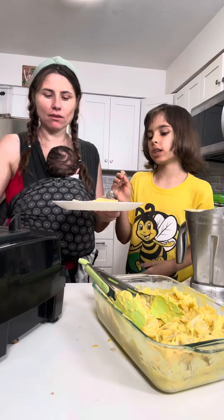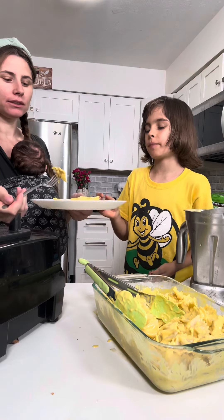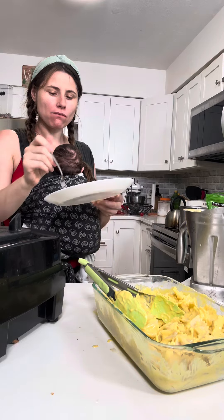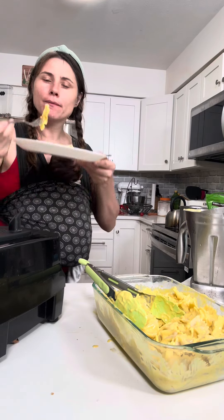Very good. It's way more creamy than that thing. Yeah, mm-hmm. I think it's fine.